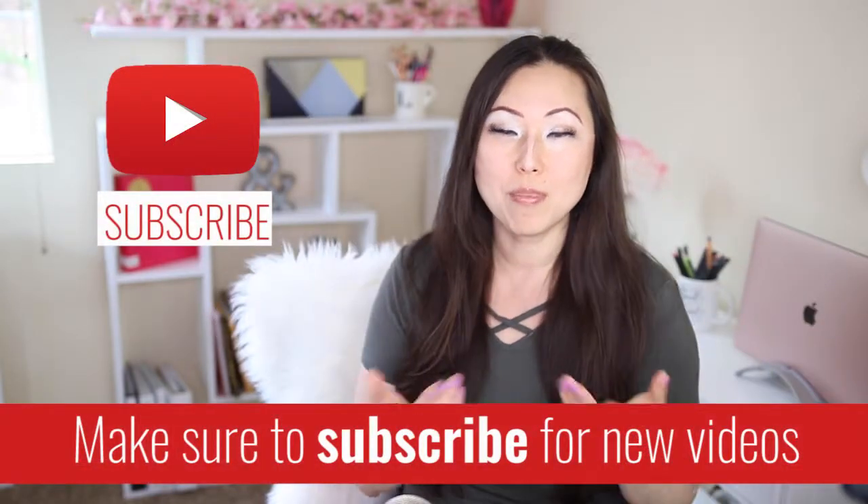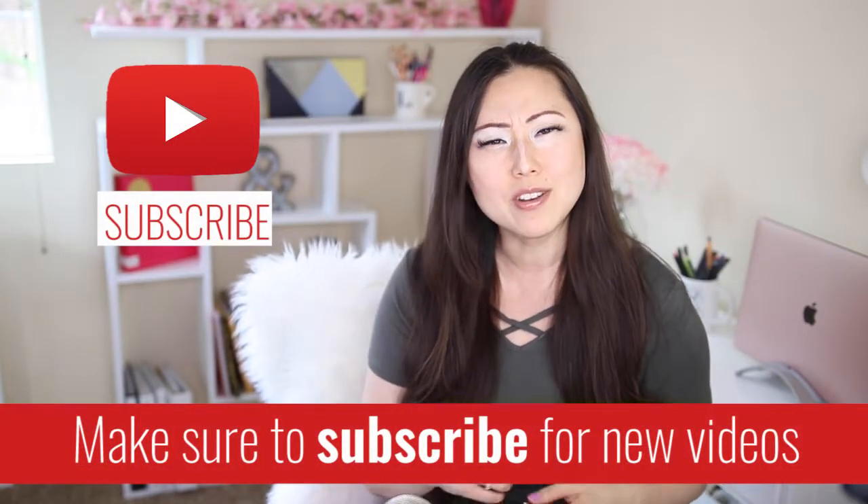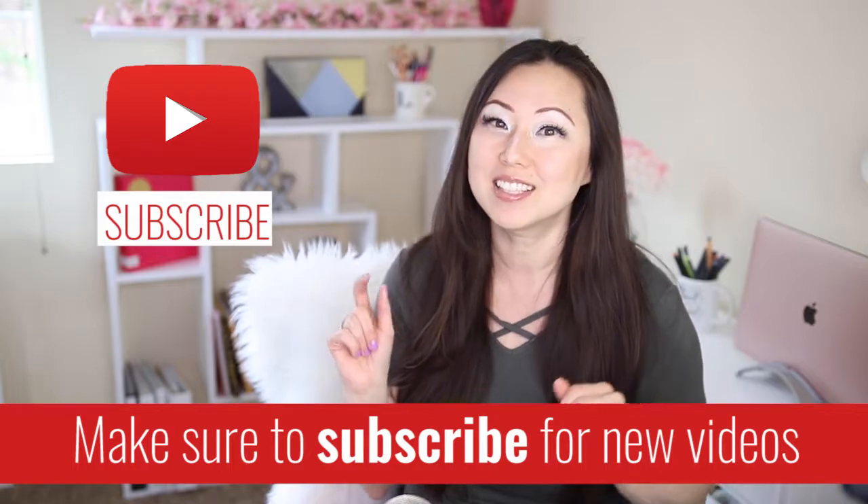Hi everyone, I'm Lisa from Pretty Fabulous and I help online businesses create beautiful digital downloads using Adobe InDesign. If this sounds like something you might be interested in, make sure to hit the subscribe button below. I post new videos every Monday and Thursday and I do unboxings like today on Saturdays.